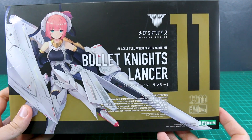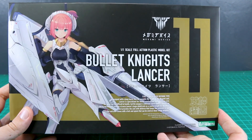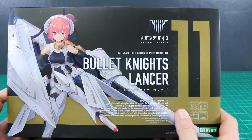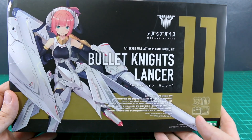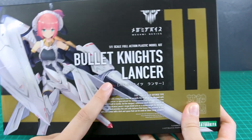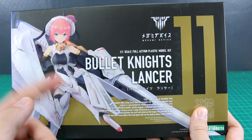Hey, what is going on guys? So you've seen the unboxing of the launcher — now we're going to be taking a look at the Kotobukiya Megami Device Bullet Knights Lancer. This is number 11 in the Megami Device line, and it's going to be very similar to the launcher, but in this case the shield is on the opposite side and instead of a giant cannon it has a giant lance.